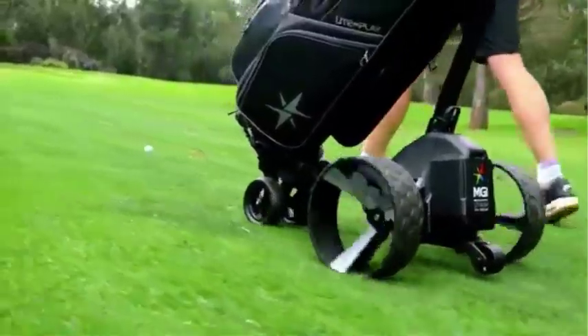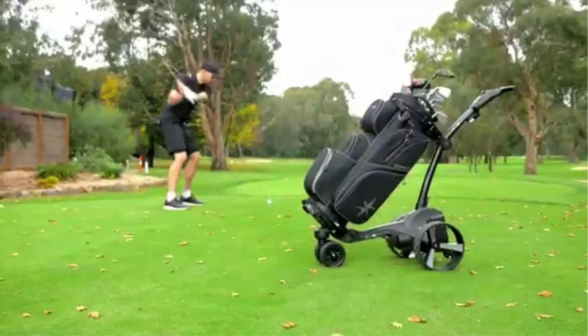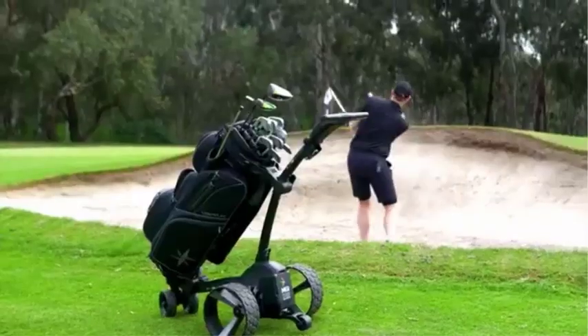By the end of this tutorial, you'll be on your way to achieving accuracy, distance, and consistency. Let's get started.